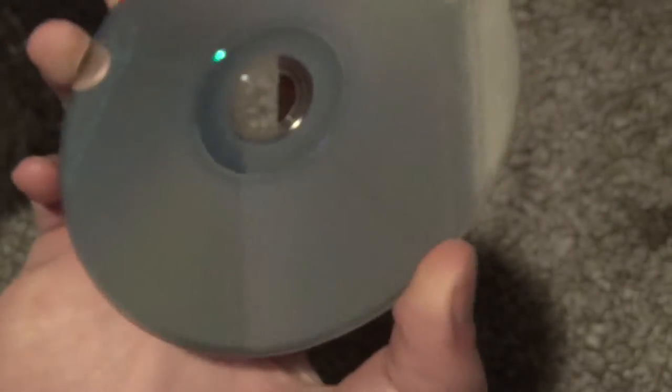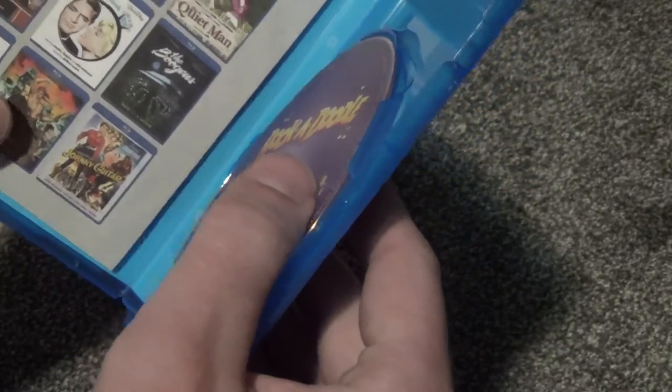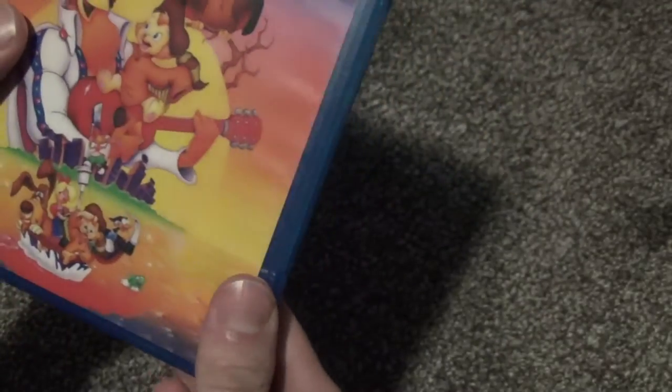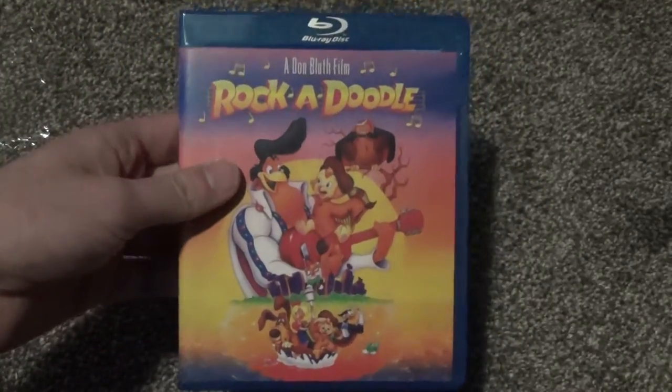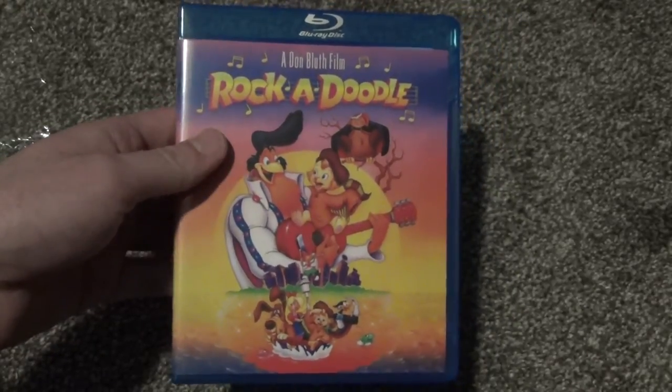I didn't think that this was a BDR — one of those burn-on-demand things — and it certainly doesn't seem like it is from the looks of it. I haven't seen this one in any stores or anything, so I don't think it was a very widespread release. Just kind of find it at the specialty stores or Amazon or whatever. So there it is — Rock-a-Doodle on Blu-ray. Hope you guys enjoyed this, and we'll see you in the next video.